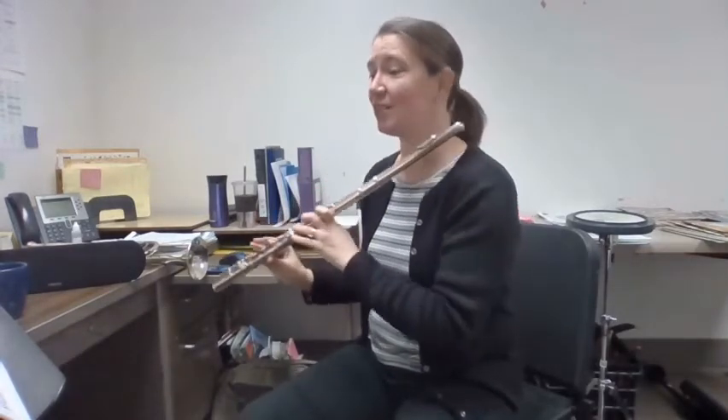Nice job. Here's number two. This one does have half rests. One, two, number two.